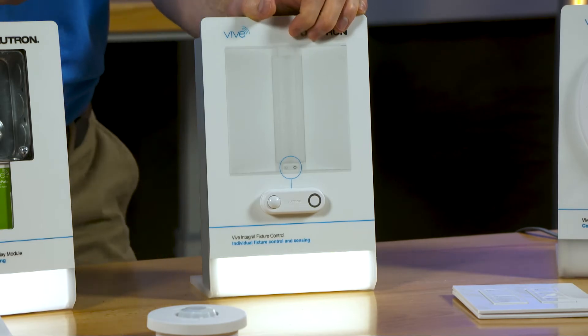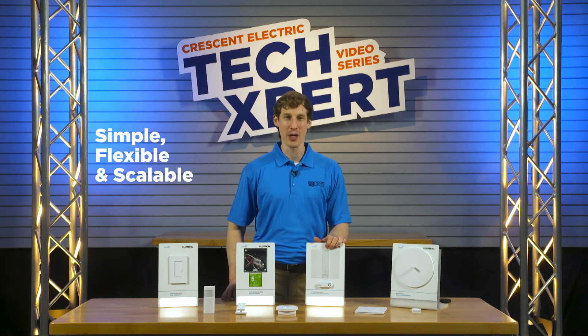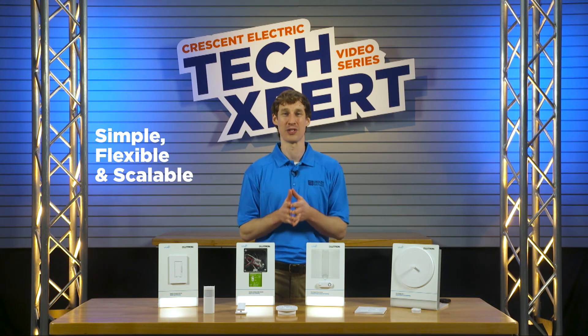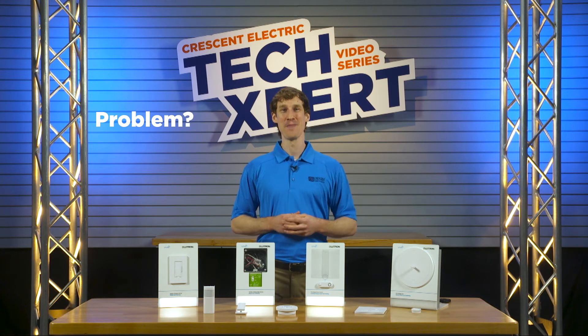Learn more about that in our Techspert blog post. Get your programmable lighting automation going quickly and start saving energy with touchless controls. The wireless Vive solution is worthy of the spotlight. Problem solved.